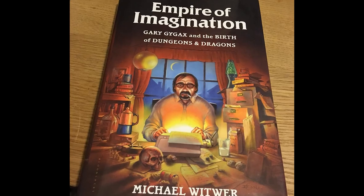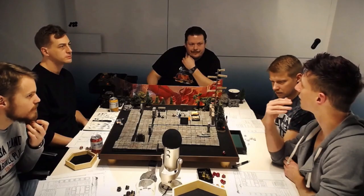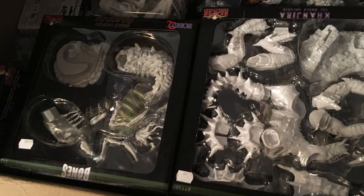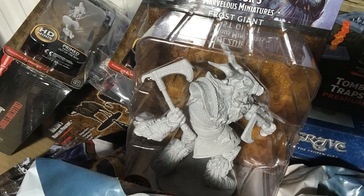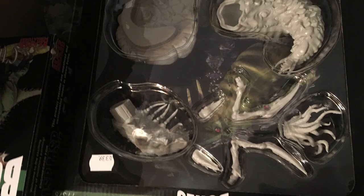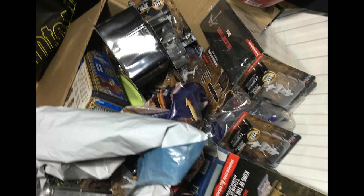Hi, a couple of years ago I started getting into D&D. As my passion for D&D grew, so did my collection of minis. And like many others out there, I now have boxes of shame — legions of unpainted minis. Now this is my underdog story. This is me painting every single one of my miniatures.